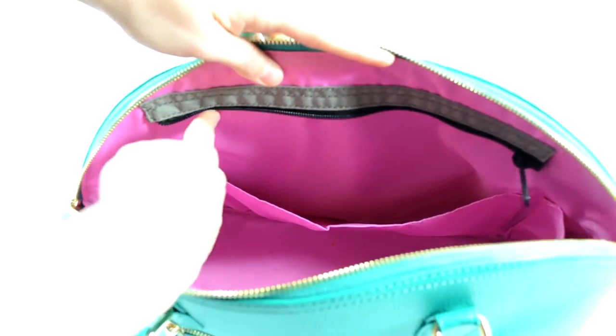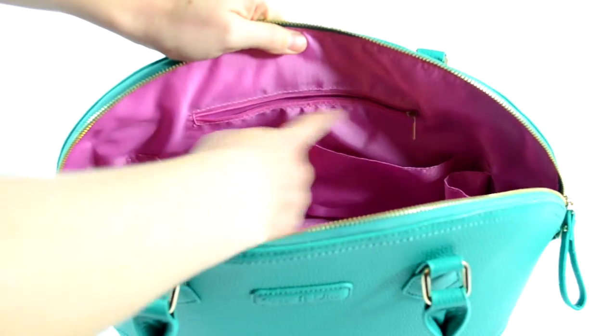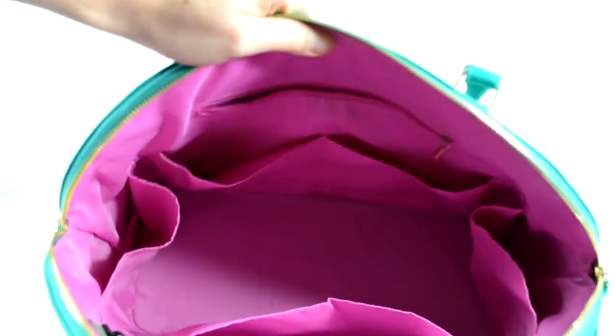I'm going to show you a close-up: there is the back flap, the back slip pocket, the two side bottle pockets, and the place for the messy bag to zip in and out. On the other side you have that zippered pocket and two more slip pockets, and the center is a pretty nice big space.